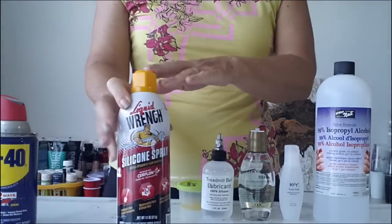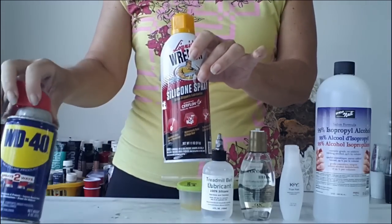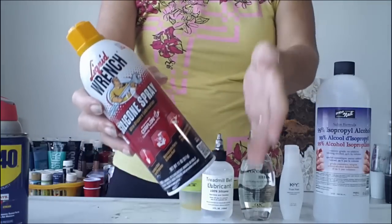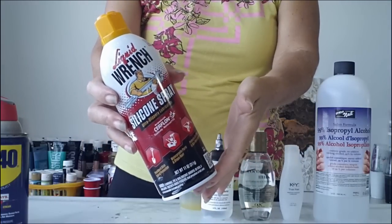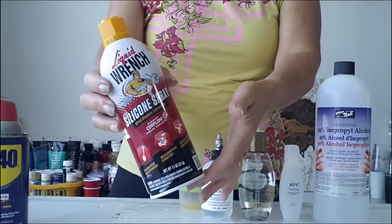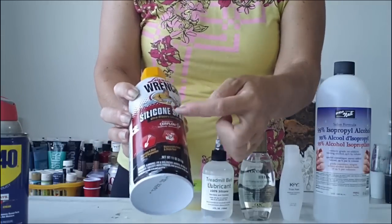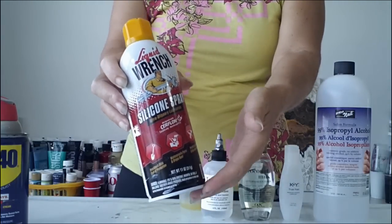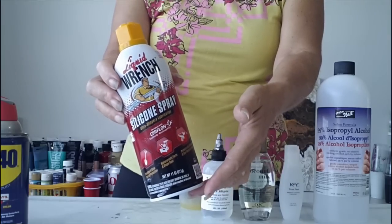You might have something like this — this is an alternative to the WD-40 brand called Liquid Wrench. You can also get ones called Blaster, and there's a CRC heavy duty silicone spray. All of these things should work. What you want to look out for is that they say 'silicone' on them prominently. Providing they're a silicone spray, they can work in your paints.